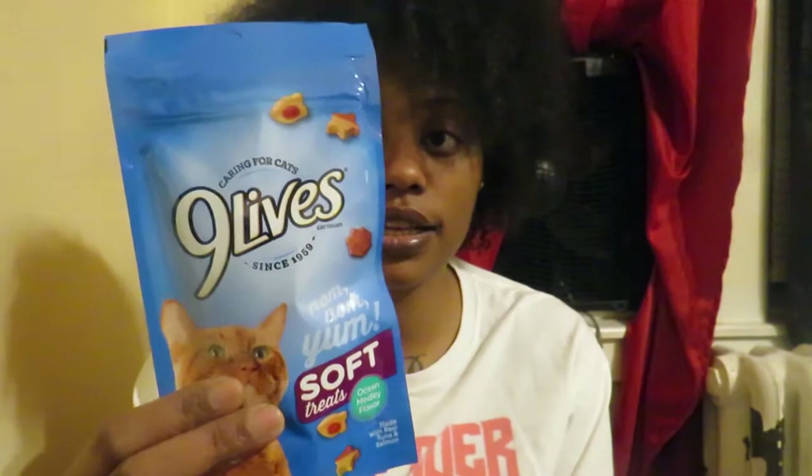Dollar Tree has broadened their pet supplies area — it's actually getting bigger. It can be expensive to take care of a pet, so Dollar Tree does offer cat and dog supplies. I picked up these soft chews — ocean medley flavor for the cats, from the brand Nala. It's a 2.1-ounce pack.